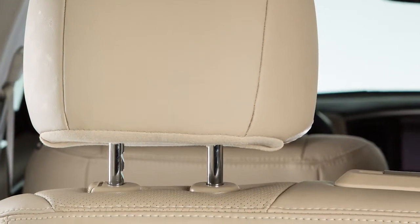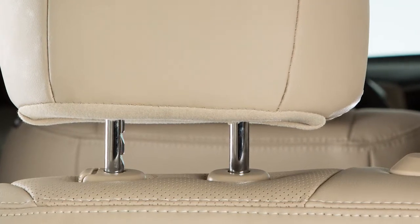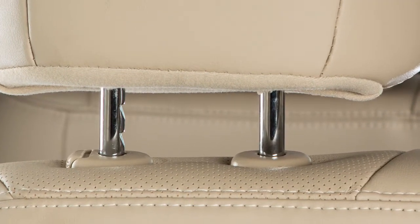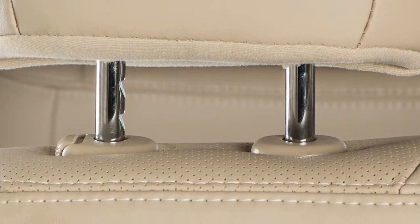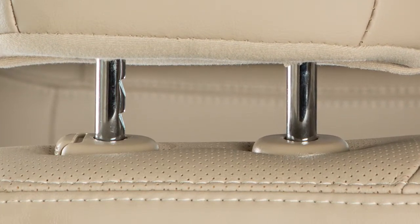Adjustable head restraints and or headrests have multiple notches along the stocks to lock them in a desired adjustment position. Non-adjustable head restraints and or headrests have a single locking notch to secure them to the seat frame.